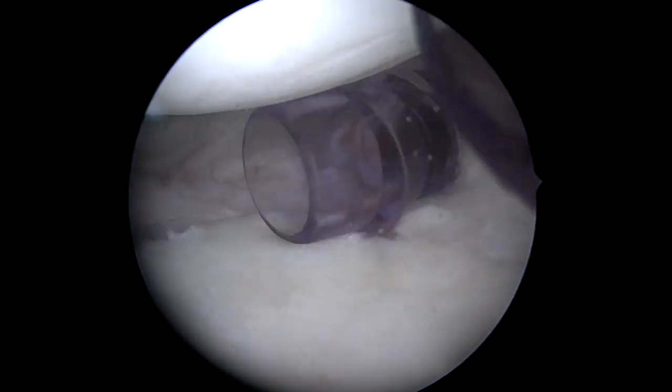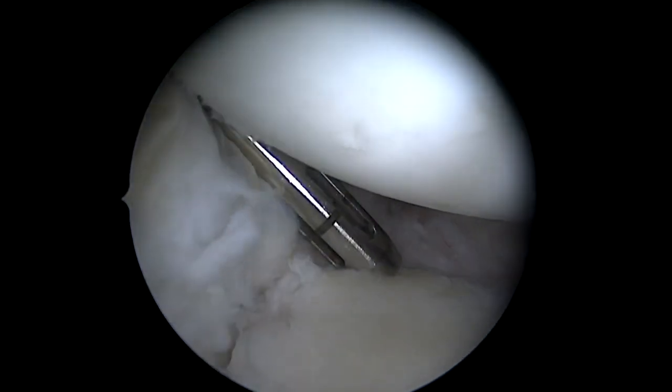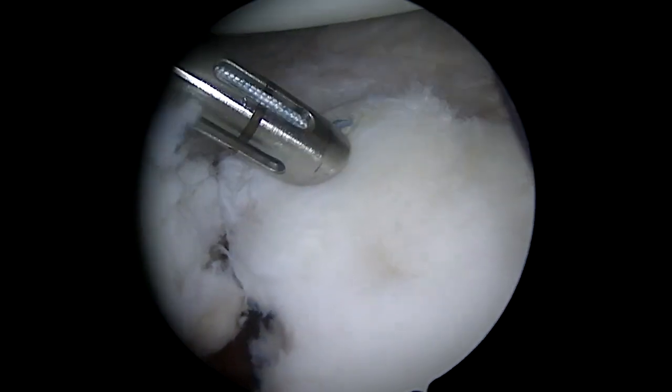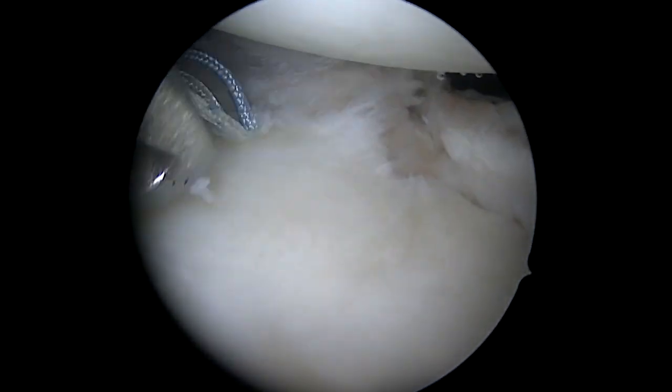This is all done arthroscopically — there are our cannulas in place, with a seven o'clock portal. Before the main fixation, I'm going to place an anchor at the inferior aspect, just below the site of the bone, and use the soft tissue to aid in our reduction and fixation.